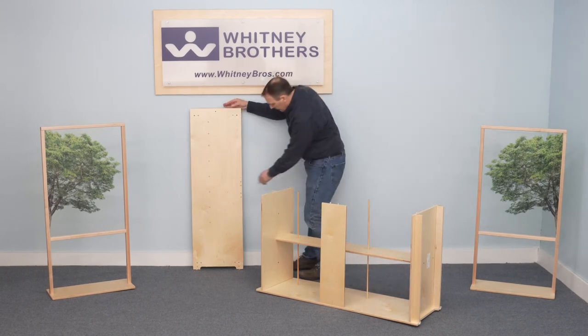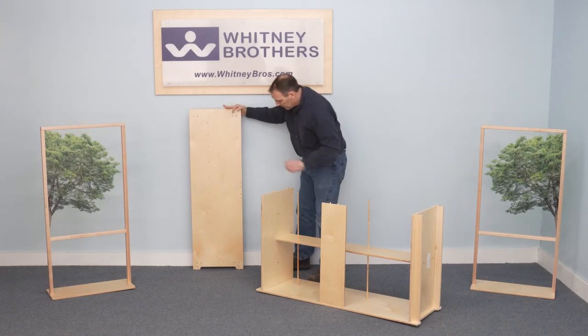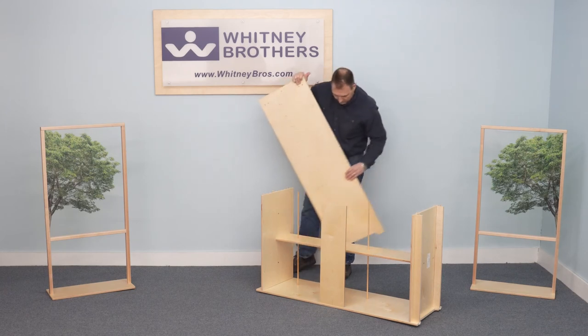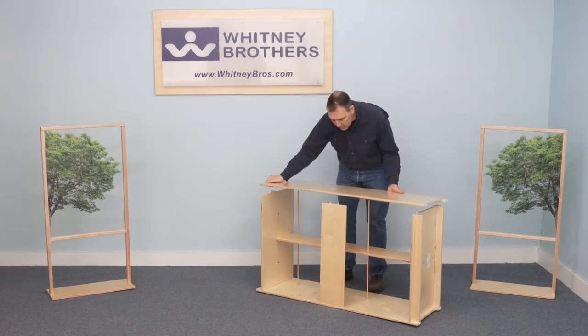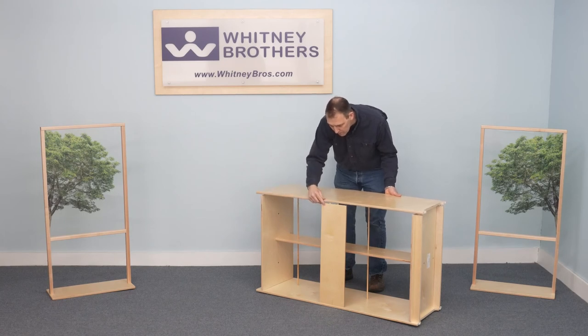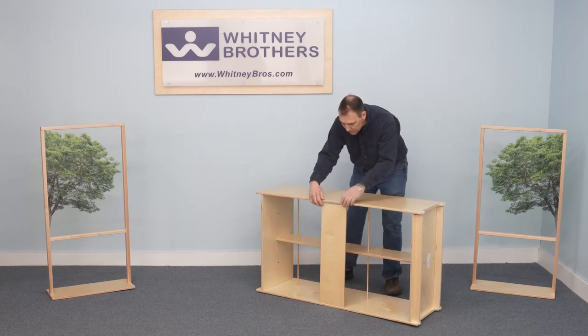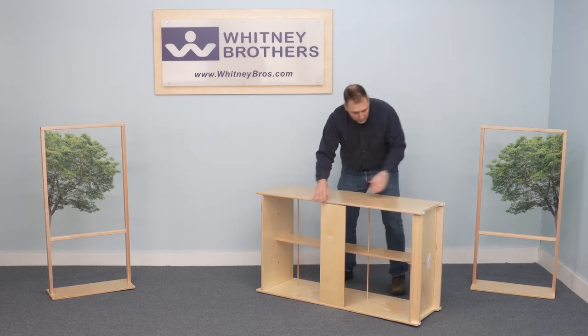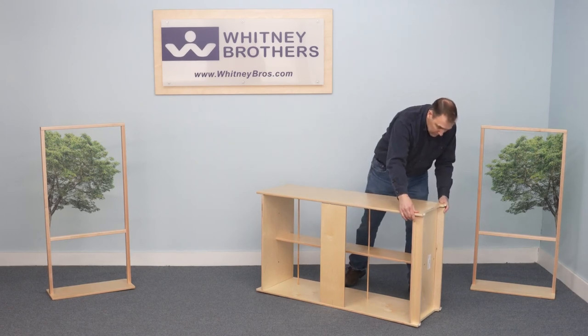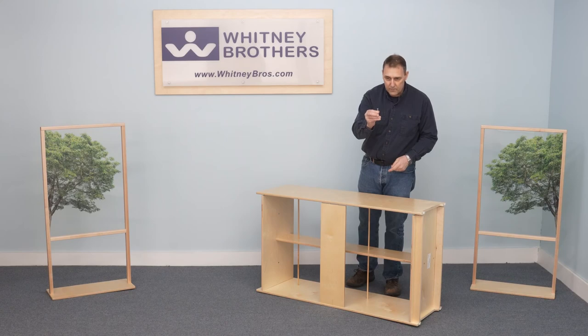Position the interior of the left side panel over the cabinet and align all dowels, dowel holes, and screw holes. Then install all confermat screws.